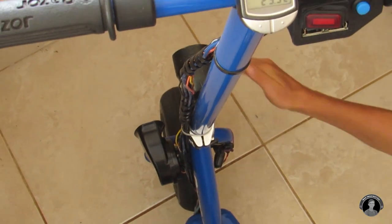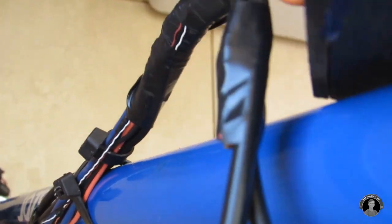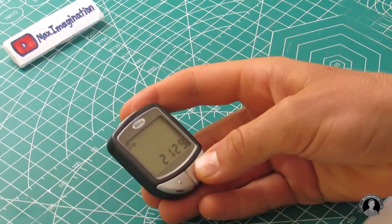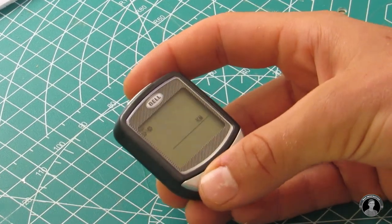As you can see, the speed readings are completely out of tune. That's because the bicycle computer was programmed for an actual 26 inch bicycle wheel. So I'll simply reprogram it for the 9 inch wheel. In circumference, that'll be 722 millimeters.